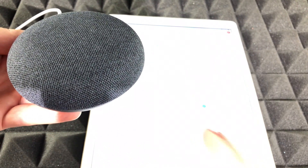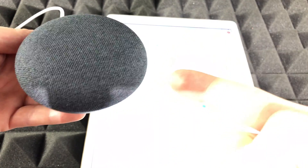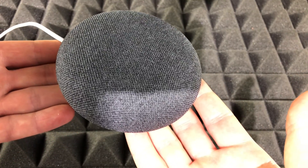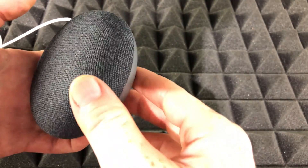Let's say you guys tried all that. The last thing we have to do is reset our Nest Mini. Don't be afraid about resetting your Nest Mini because it's very easy and all your stuff is still in your account. The setup process will be extremely fast.